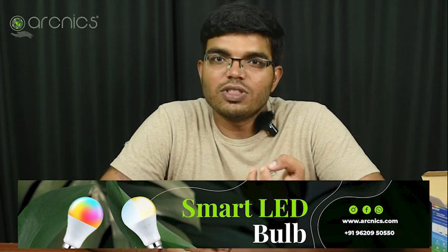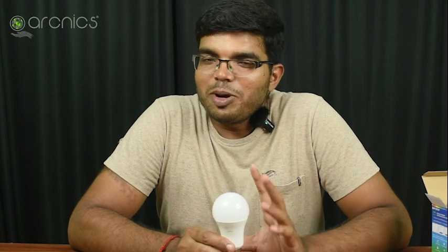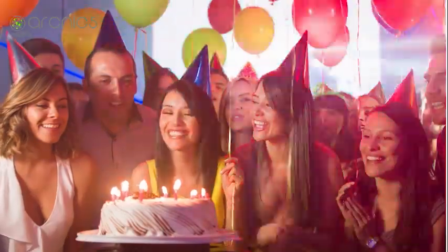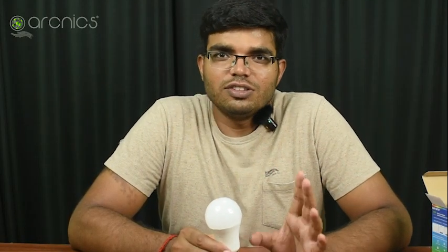The transparency of the light will come up, and you can adjust it. You can use this for a birthday party or an anniversary function. You can use it as a projection light or a ceiling light. It has colorful lighting effects.